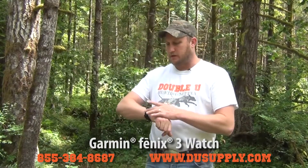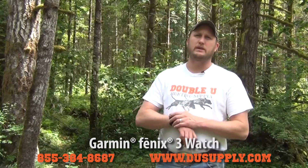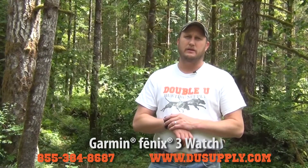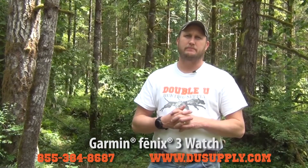Buddy Woodbury with the Fenix 3 Watch. We'll show you some of the features on it. If you have any questions, give us a call at W. Hunting Supply — our phone number is on the screen — or you can visit us at our website. Thanks again.